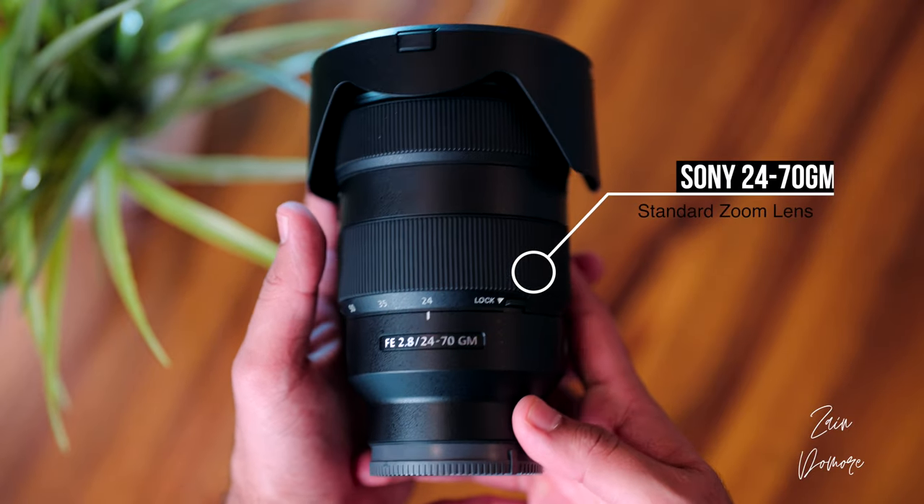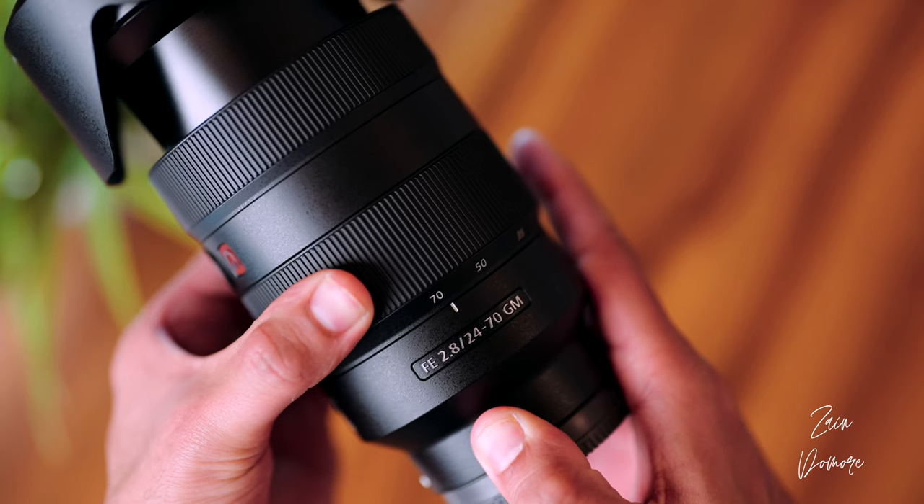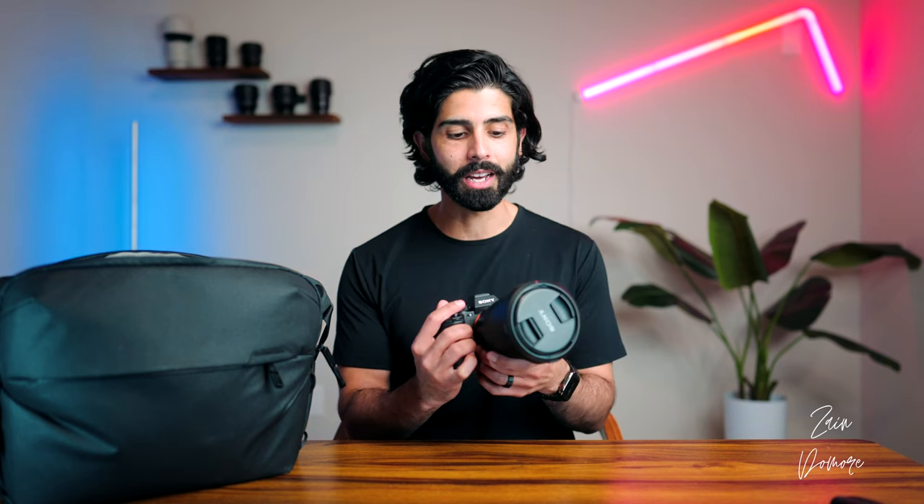Moving on to the main camera and lens — always a tough decision since I own a lot of lenses. I made a conscious decision to keep things simple and light, so I chose the 24-70 G Master f2.8. This is the perfect lens for travel: it gives you 24mm, which is wide enough for vlogging and wide-angle shots, and it zooms all the way to 70mm, great for portraits. The lens is plenty sharp. I am waiting on a version 2, but overall this has been a great lens and I think it will cover all the focal lengths you'd need on a trip.